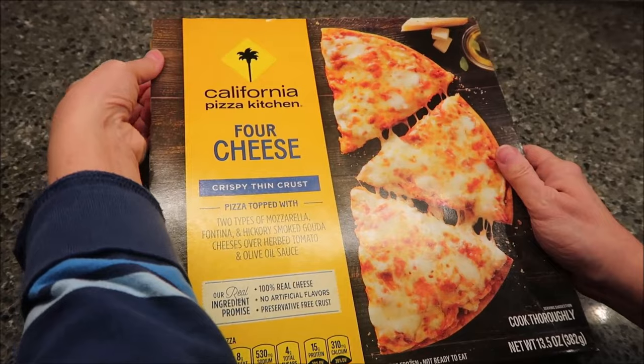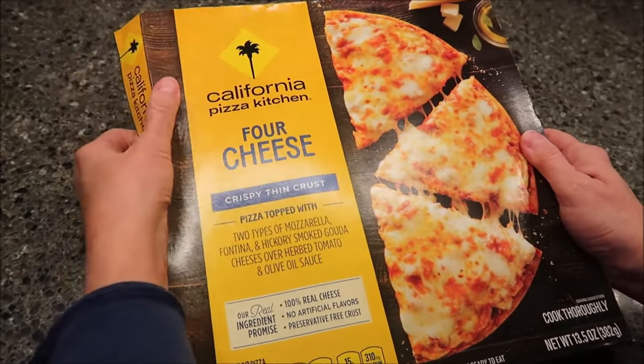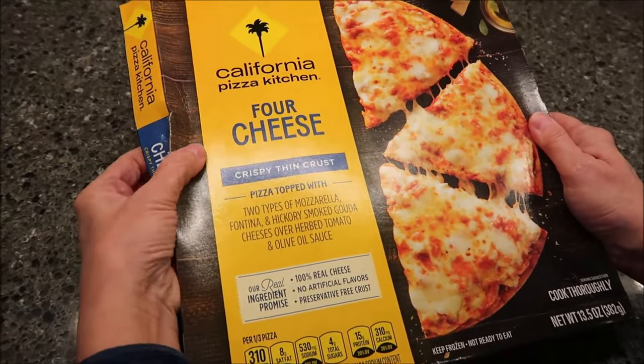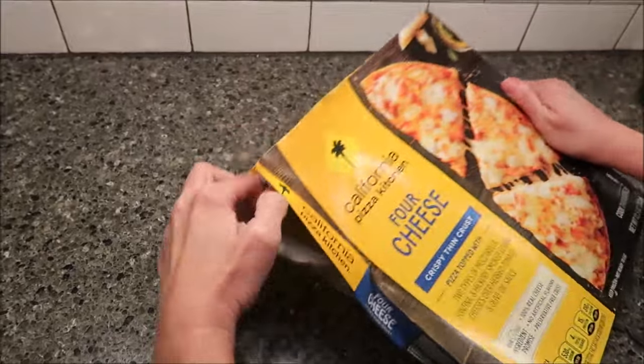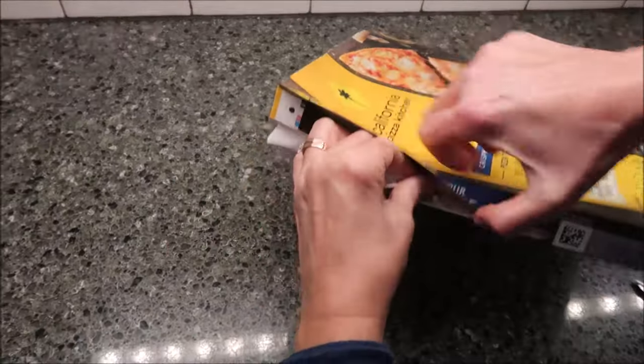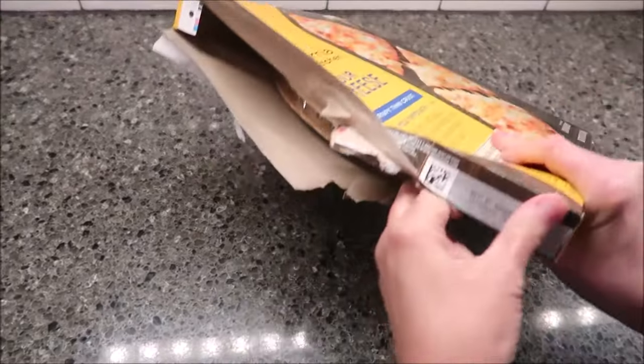It is a 13.5 ounce pizza, 382 grams, and it was $9.49 at Kroger. That seems a little expensive to me, but some of those are $10, so maybe not.